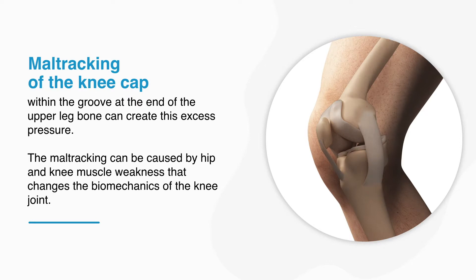Maltracking of the kneecap within the groove at the end of the upper leg bone can create this excess pressure. The maltracking can be caused by hip and knee muscle weakness that changes the biomechanics of the knee joint.